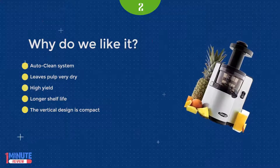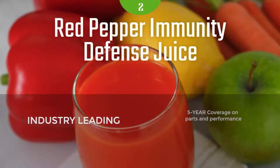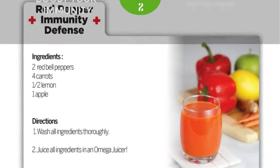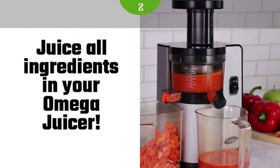With its powerful motor, it handles apples, carrots, leafy greens, citrus, celery, and wheatgrass juices with zero problems. Anytime you use a juicer, a small amount of pulp will make its way into your juice. The VSJ does have a fine screen that filters out almost all the pulp from your juice.